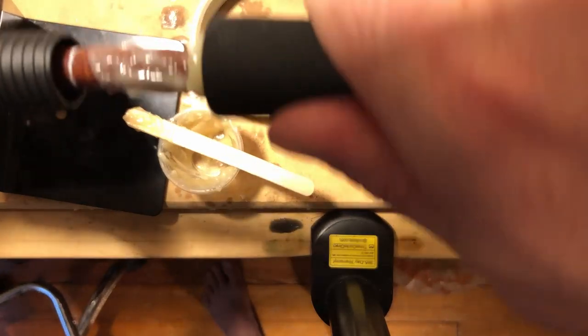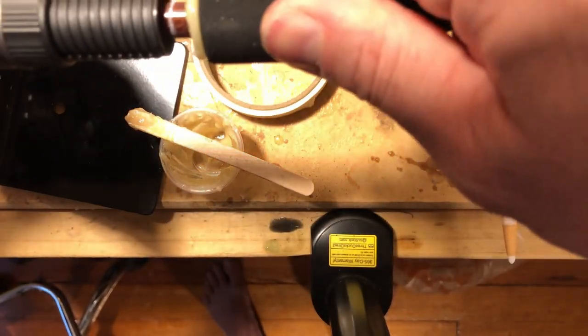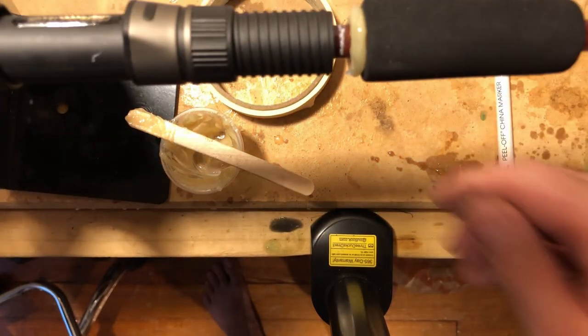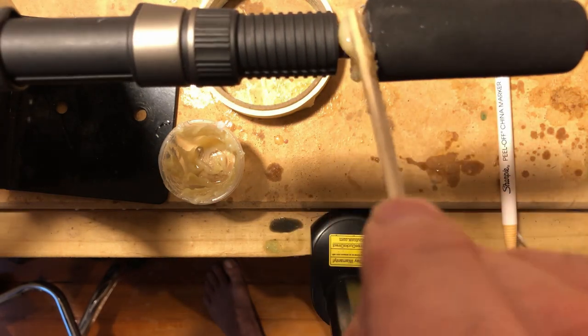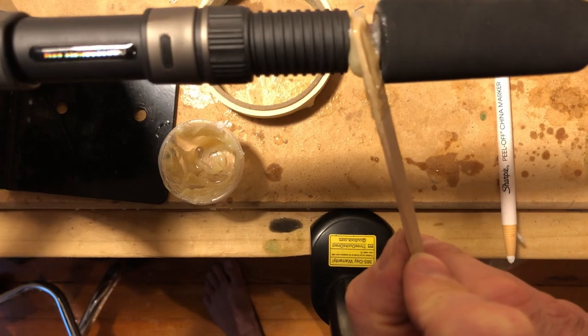Now I'm adding the foregrip, twisting as I go down. You'll see the buildup of glue — again, take another popsicle stick, get rid of any excess, and apply it to the rod blank in the section between the foregrip and the reel seat itself.